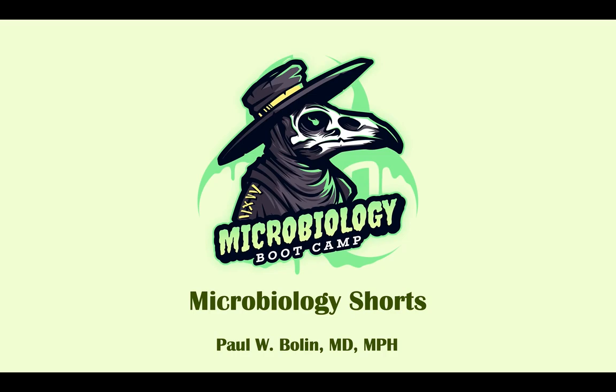Hey again everybody, Dr. Boland here with our microbiology shorts. This is just a condensation of our shorts that we go over in our larger videos talking about microorganisms. I just want to invite you to come watch our larger videos if you want a more in-depth explanation of the topic. Feel free to subscribe and hit the subscribe button below, or donate to my Patreon if you like these videos. So let's get started.